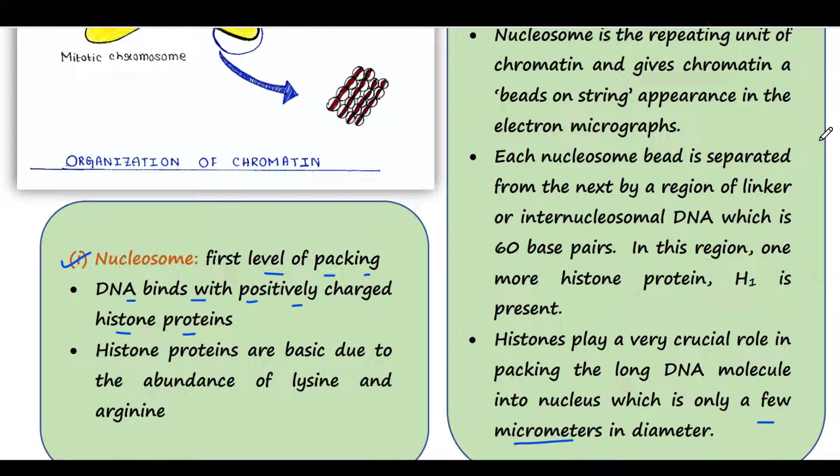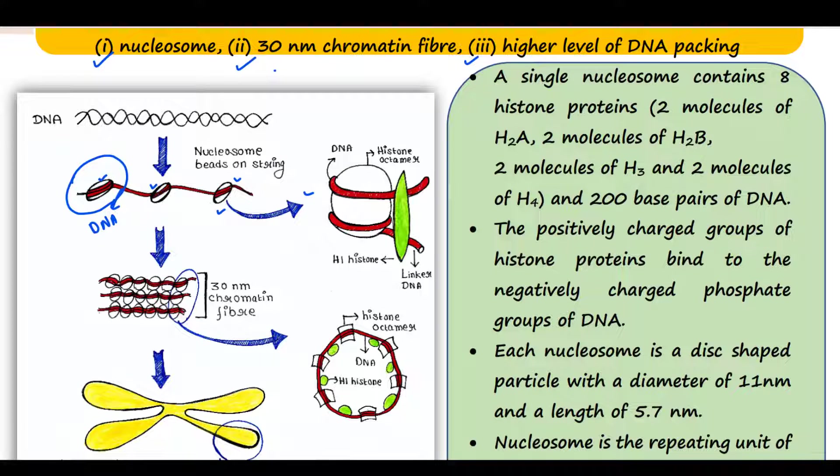These histone proteins are positively charged, meaning they are basic proteins, because they have lysine and arginine in large amounts. A single nucleosome contains eight histone proteins — two molecules of H2A, two molecules of H2B, two molecules of H3, and two molecules of H4. This nucleosome contains 200 base pairs of DNA.